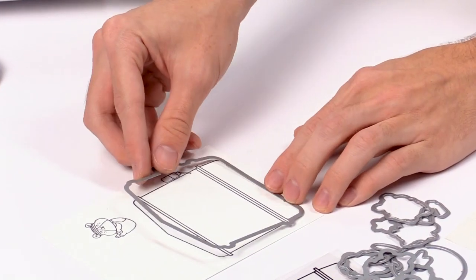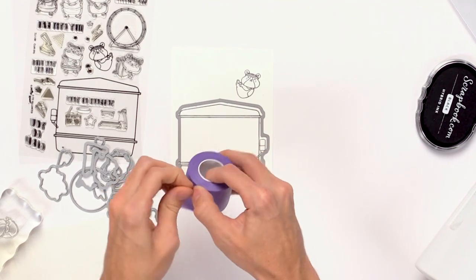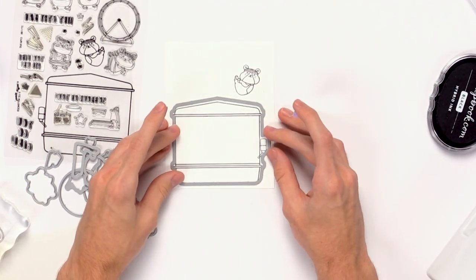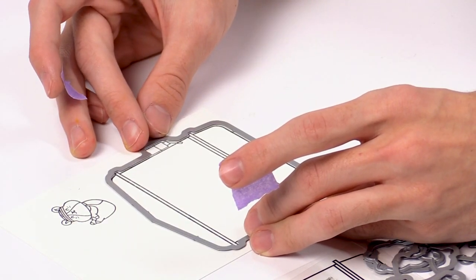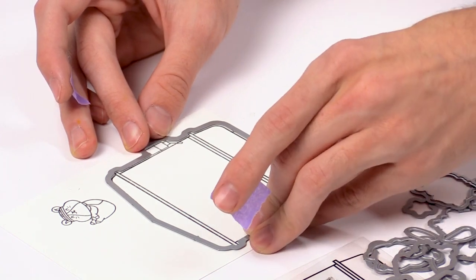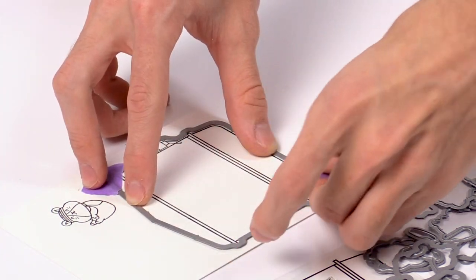I'll flip over the die and grab some purple tape, which is really awesome for die cutting. I'll rip off some little pieces and get right over top of that die, evenly aligned with a little bit of a white border around the whole thing. Spending a little time to do this ensures everything is nicely lined up before you run it through your die cutting machine.